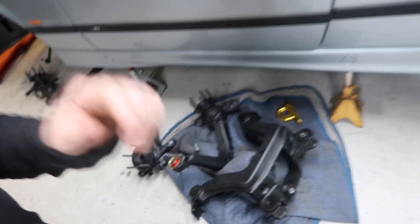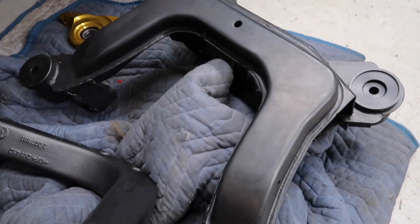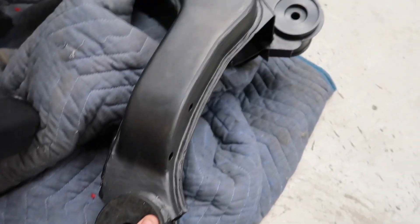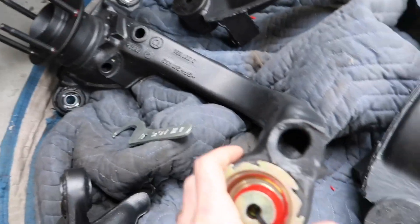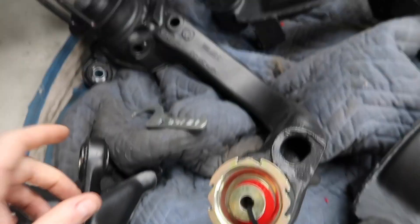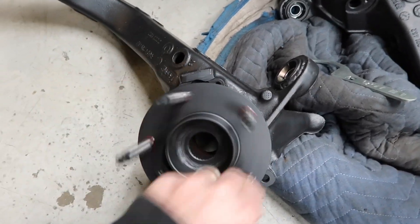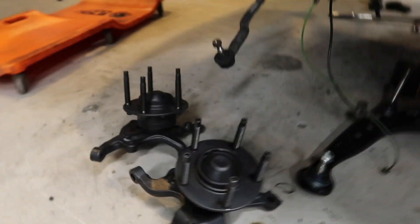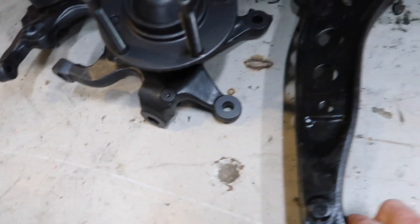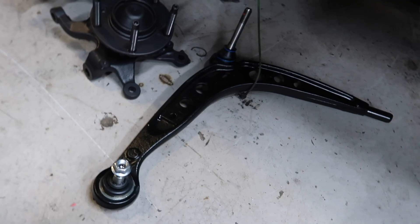We got the subframes and trailing arms all painted up - Ryan did that. Used Steel-It black on the subframe, took it down close to bare metal, reinforced the diff mounts by just plating them in, and put solid bushings in it. Also painted the trailing arms with Steel-It as well. We put mono-ball bearings in here and replaced the mono-balls for the control arms on the trailing arm as well, and installed extended studs. We got the front knuckles a little freshen up too with studs installed, and we got new OEM control arms from FCP Euro - lifetime warranty, which is pretty neat.